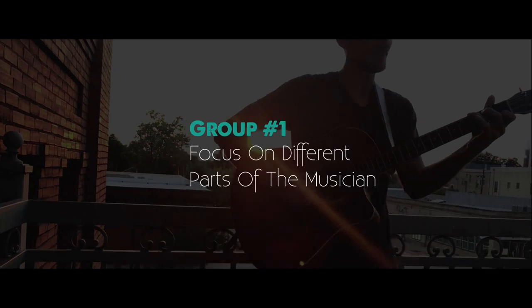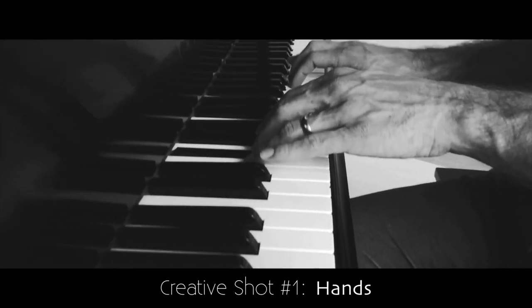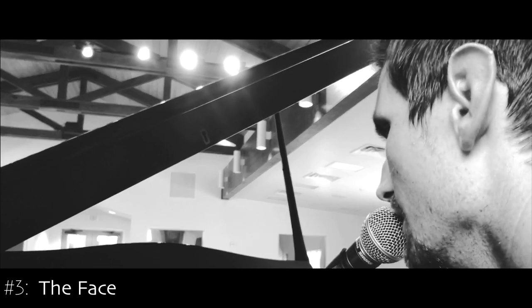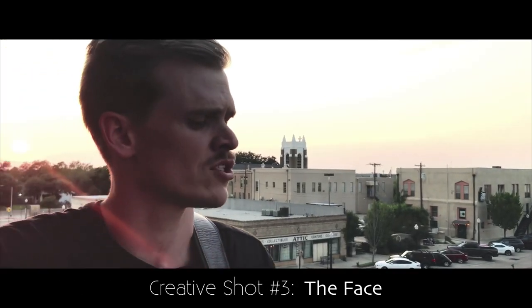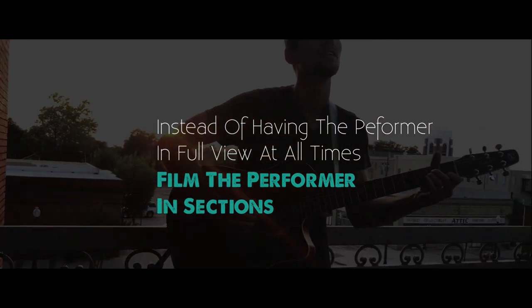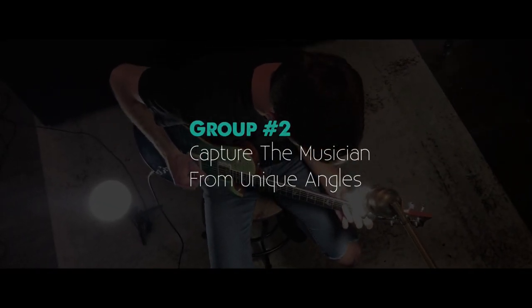In this video we're going to talk about 20 ideas for creative, unique, awesome shots and how to think outside the box to get great-looking footage. The first group of creative shots has to do with focusing on different parts of the musician — their hands, and if they're playing guitar, the guitarist's hands; their feet; and third, focus on their face. Instead of having the performer in full view at all times, film them in sections: an upper section, a mid section, and a lower section.